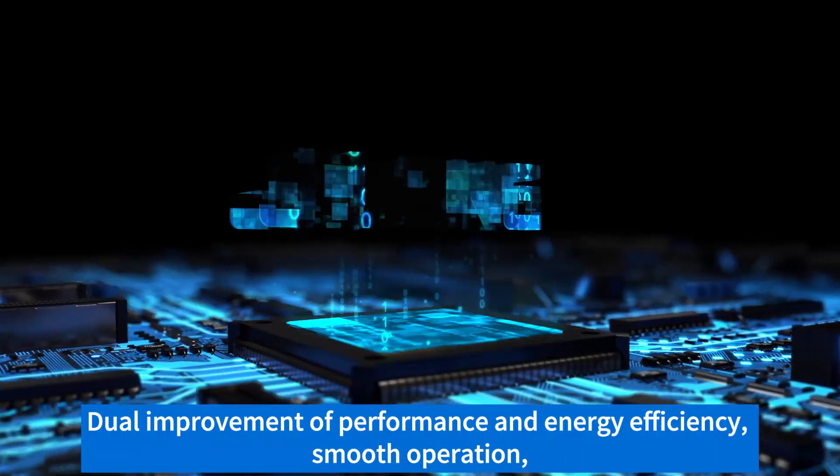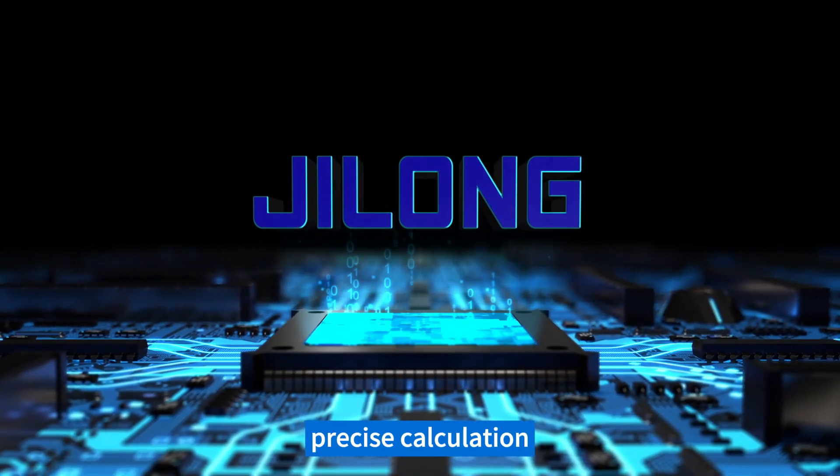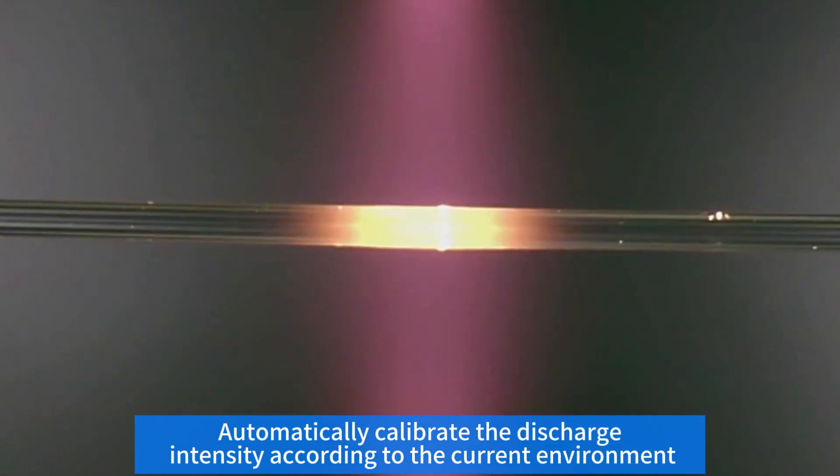It features dual improvement of performance and energy efficiency, enabling smooth operation and precise calculation. Real-time discharge calibration automatically adjusts the discharge intensity according to the current environment.